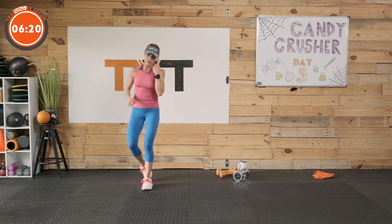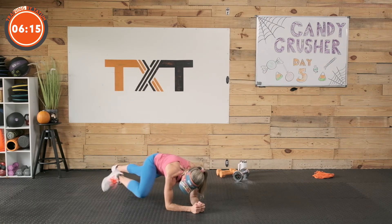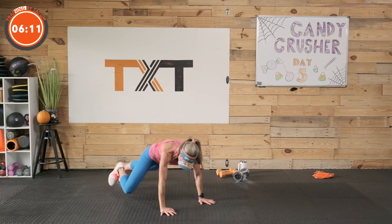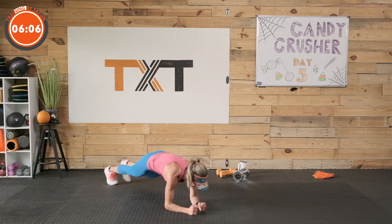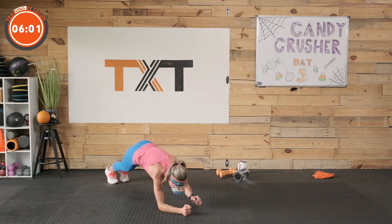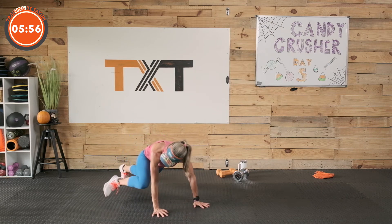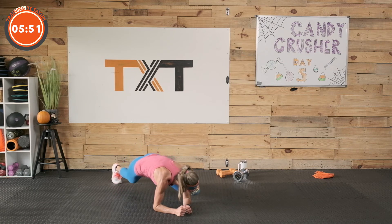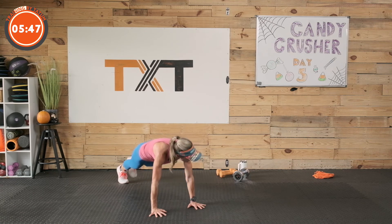Those planks — plank mountain climbers, we're low to high. Step it out if you have to. Hold a plank if that's what you've got for now — just hold your low plank or high plank. Up high, knee outside elbow, down low, knee outside elbow, up high. Modify with a step, go to dynamic plank, just hold a plank. What a great way to build good core strength.